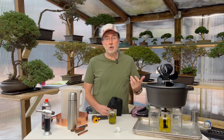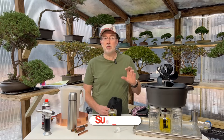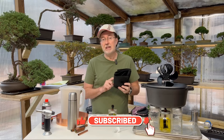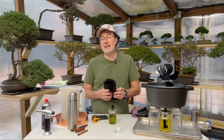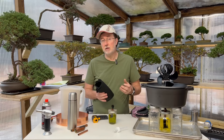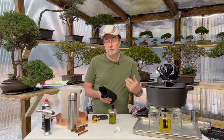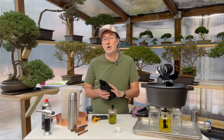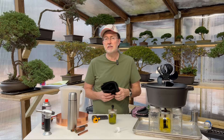Hey guys, today I'm demonstrating a thermal mass battery that will radiate heat. It's very simple to make — you can usually make it with things you can find around your home. One of the key components is carbon felt. It's something that can burn indefinitely, maybe years or even possibly more than a decade without completely being burned up. I've demonstrated it in other videos, but I'm going to demonstrate it a little bit differently today.